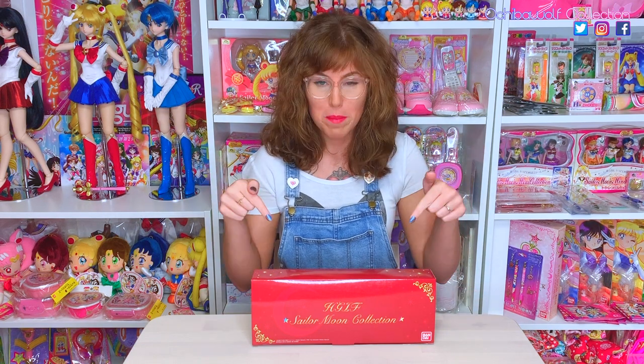Today I am opening up kind of an older item. These are the premium Bandai HGIF figures from 2014. I did buy these back in 2014 — I actually bought two sets — but I never opened them. At the time my toy room was not up and running so they got chucked into storage. But now that I'm finally getting my collection room all in order, I am ready to open these puppies up and get them on my shelves.